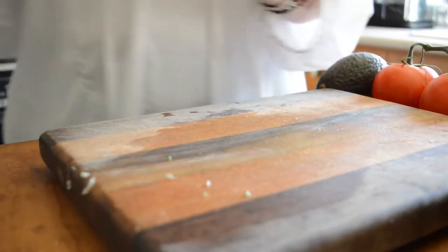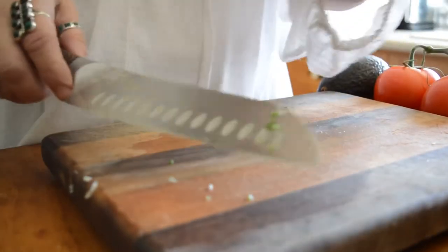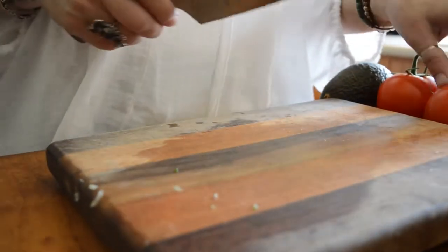My cutting board needs to be redone. It needs to be re-sanded and re-finished. I use it like three times a day.